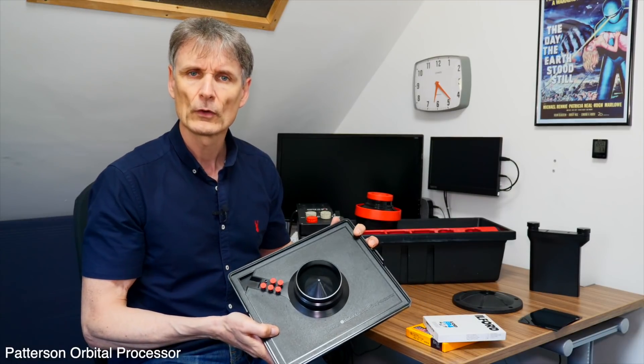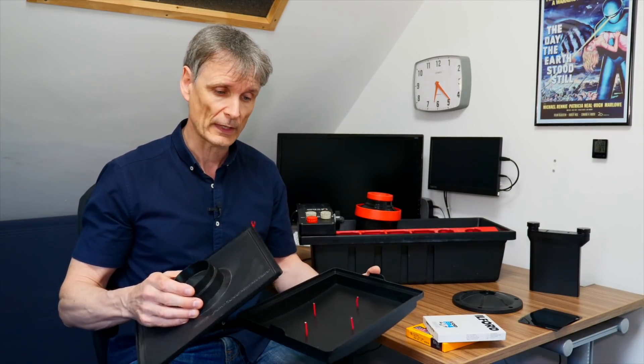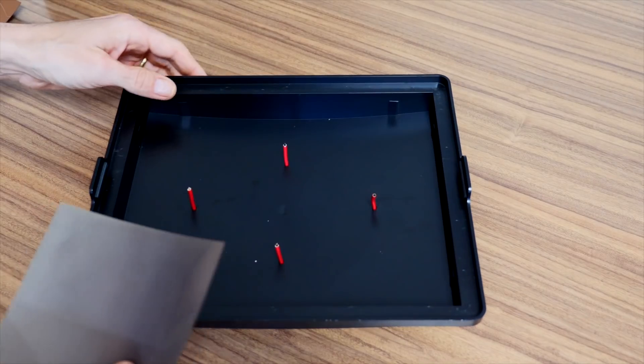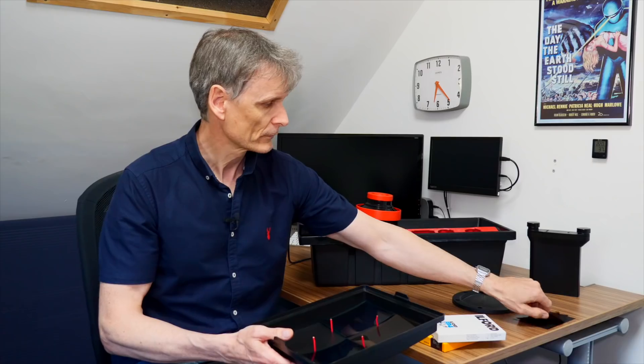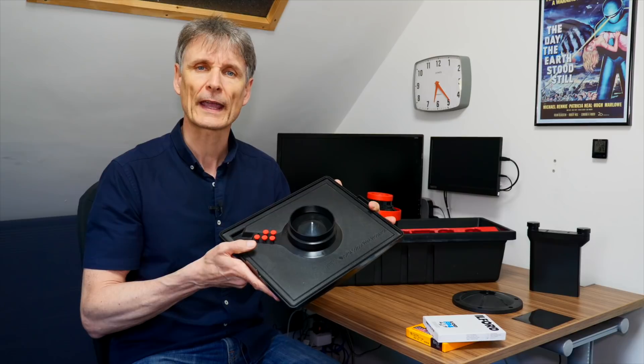The next method is a bit of an unusual one, because this particular device — the Paterson Orbital — was never intended for processing film. It was intended for developing colour RA4, which is your colour negative print process. Back in the 80s I did colour printing in one of these. Essentially it's another tray with a light-tight lid. You put the sheets of film in the dark into the tray — maximum of four again — emulsion side facing up, close the lid, and once it's closed it's light-tight.